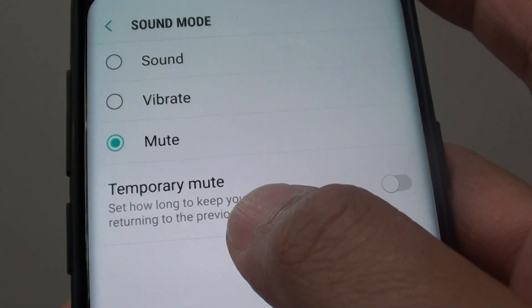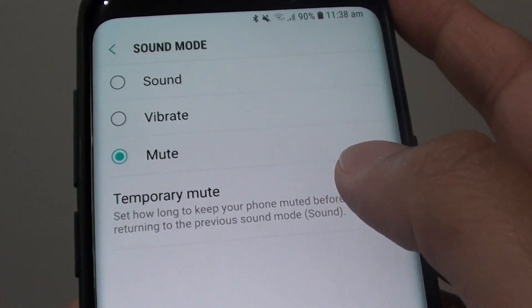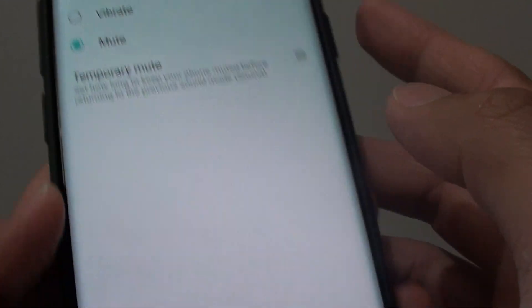How to set a temporary mute timer for the phone sound on the Samsung Galaxy S9 or S9 Plus.